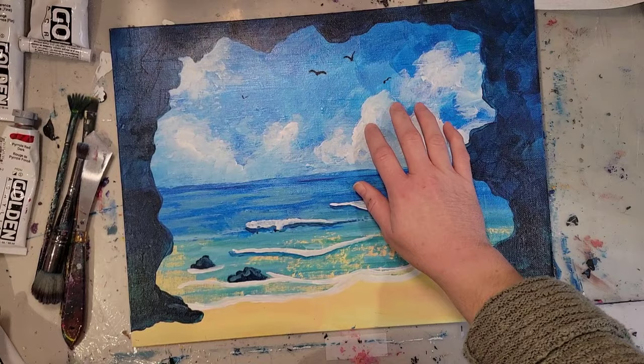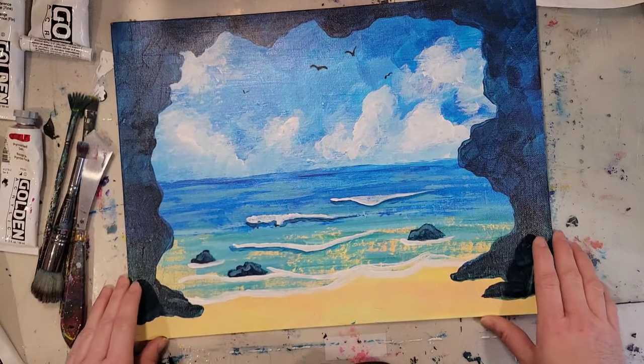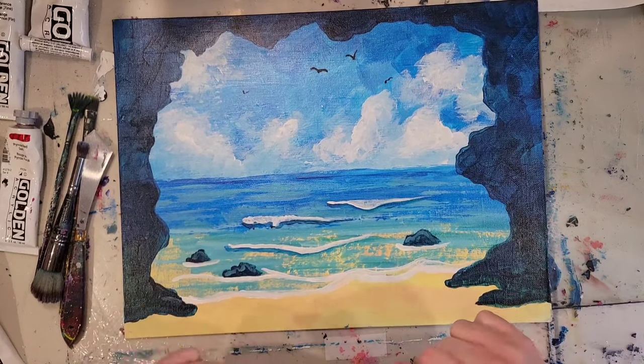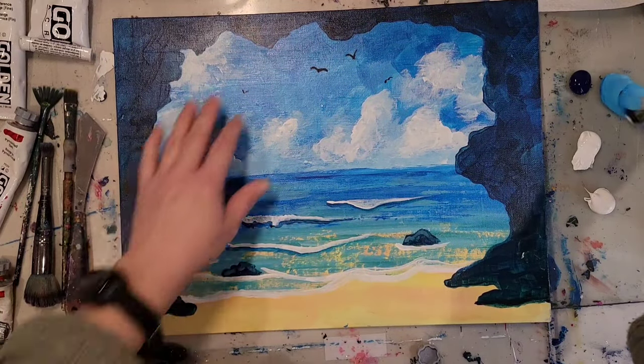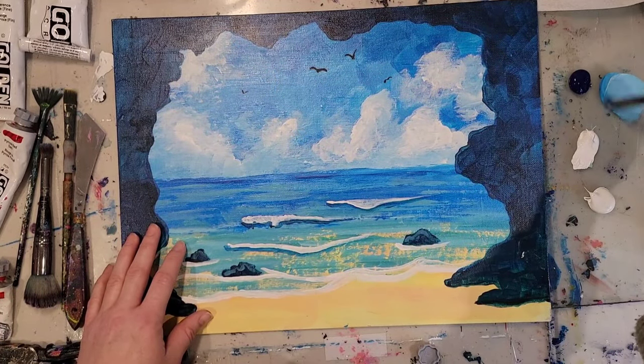I'm going to start with the sky first, and then the water, waves, sand, and then end with this cave here that surrounds it, sort of frames the whole thing in. So let's go ahead and get started. See how the sky is really one color? We need to add some different colors in there. So I'm going to turn this into a sunset.